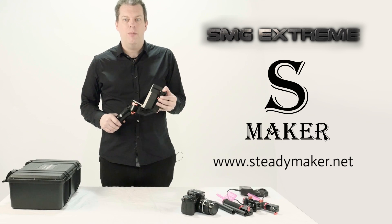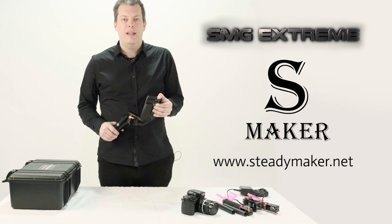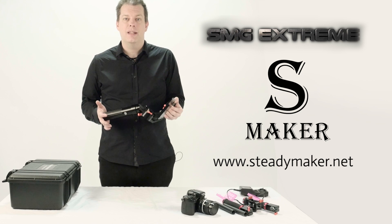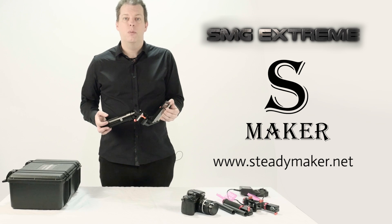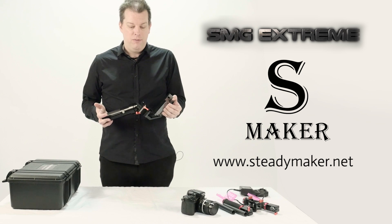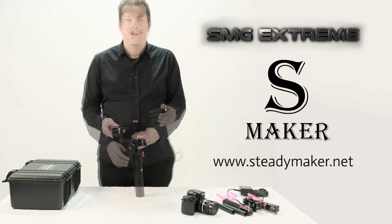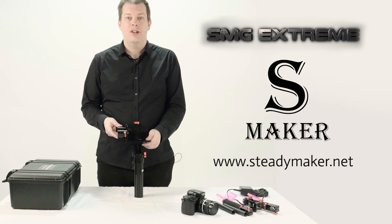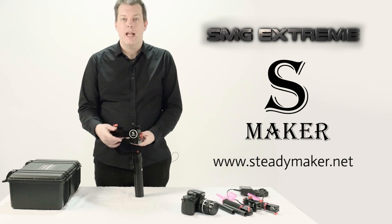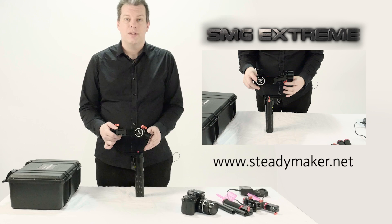Now we are going to pre-balance your camera in the stabilizer. This stage is important because an effectively pre-balanced camera will mean that your stabilizer gimbal motors will not have to work so hard and will give you a smoother ride when using your camera. You are going to be adjusting three axes. You are going to be adjusting the pitch axis, which is the motor at the side of your camera — this controls the up and down position, so the camera points up or points down.